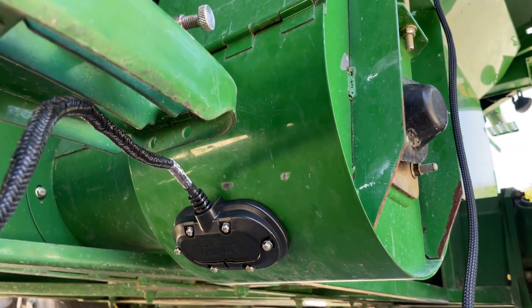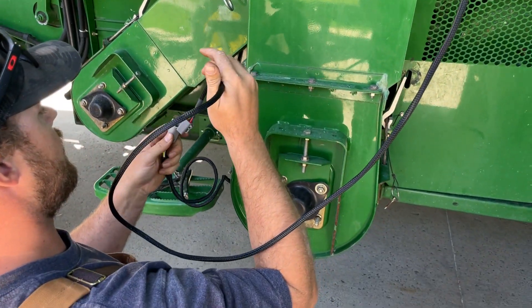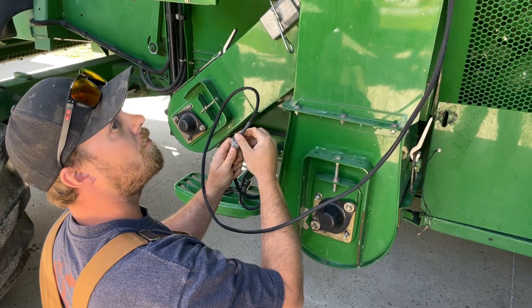Tighten using a five-sixteenths socket. Avoid over-tightening. Plug the moisture sensor wiring harness into the yield monitor interconnect wiring harness to power the moisture sensor.